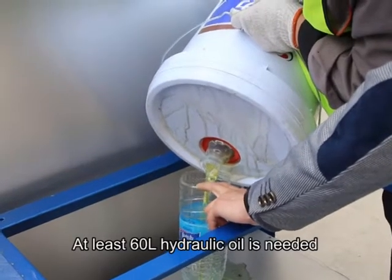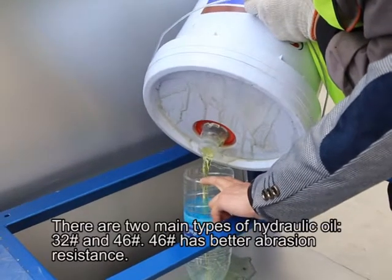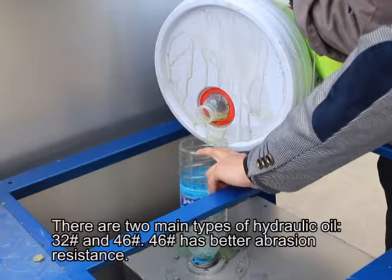F.A.Q. First: How much hydraulic oil needs to be added and what are the types of hydraulic oil? At least 60 liters of hydraulic oil is needed. There are two main types: Number 32 and Number 46.